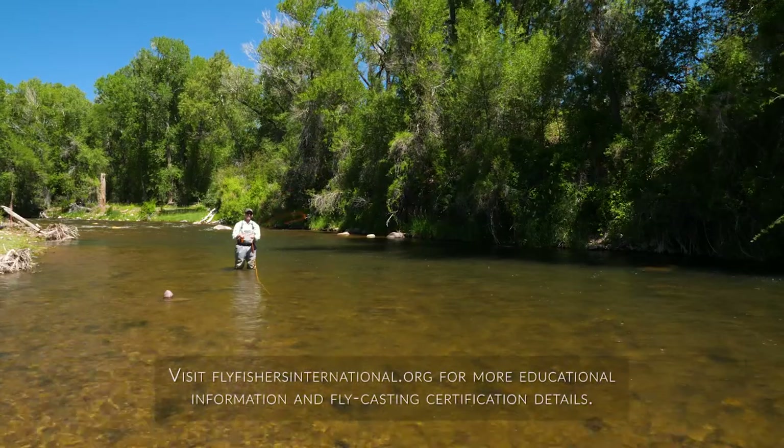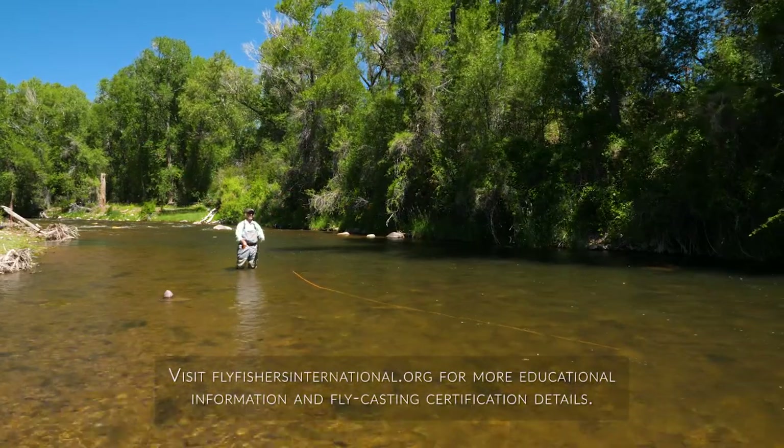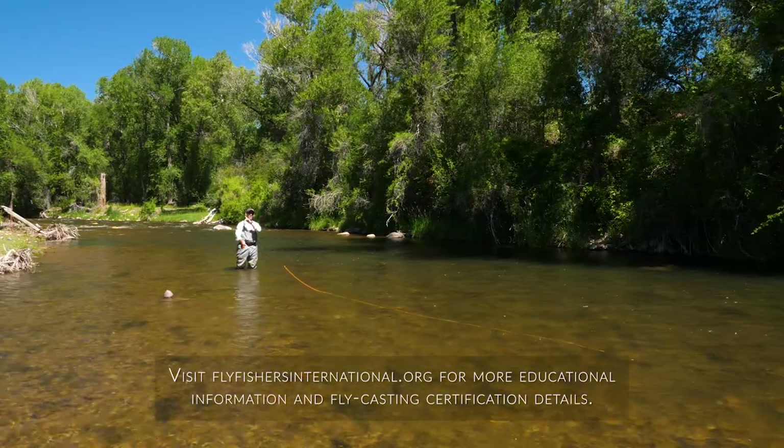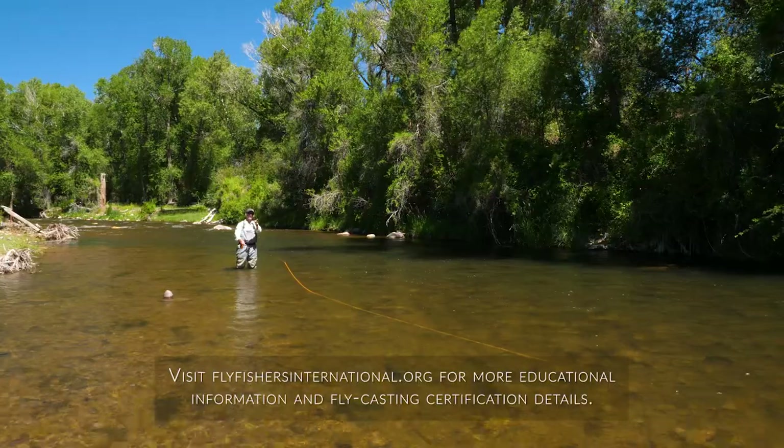So this is what it looks like in real time. I'm going to lift, accelerate, stop, pause — accelerate, stop, pause — accelerate, stop, pause — and then deliver.